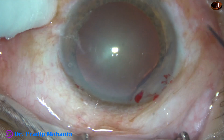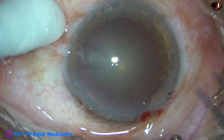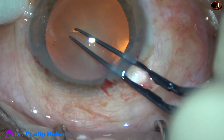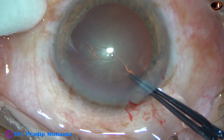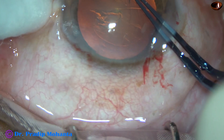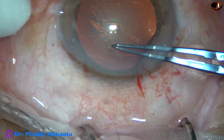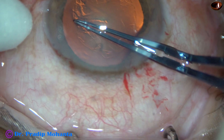And now capsulorhexis is being done with the help of the phaco forceps. The capsular tag is raised. This capsular tag is guided anticlockwise all around to get an adequate size rhexis of about 5.5 mm.